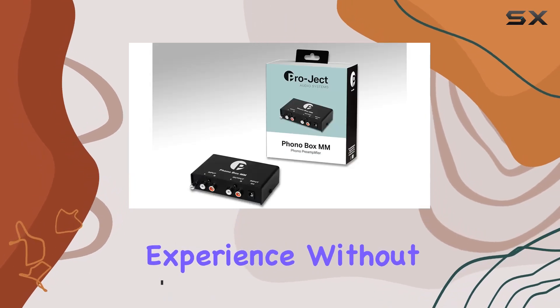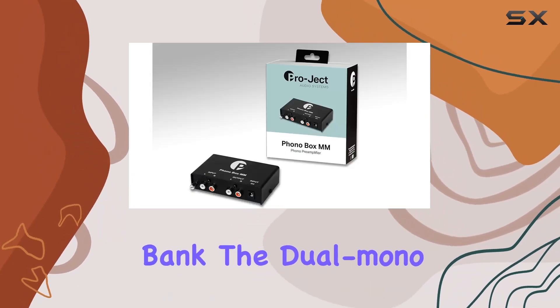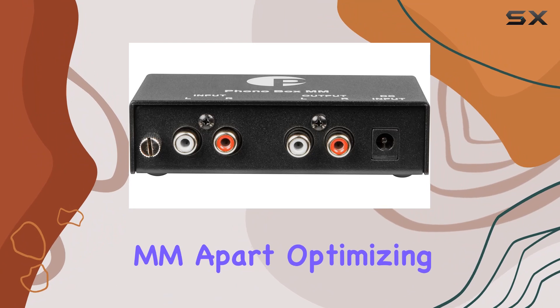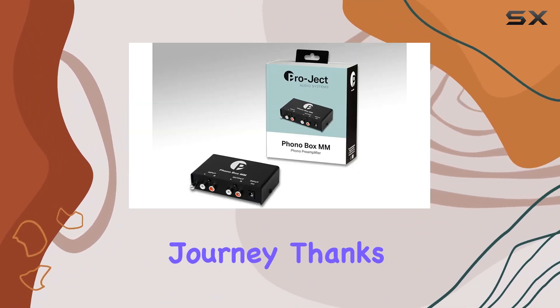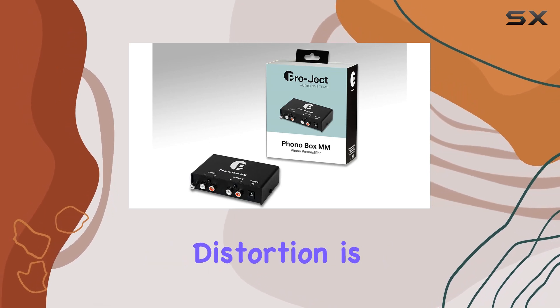The dual mono circuitry sets the Phono Box MM apart, optimizing channel separation for a crisp and clear audio journey. Thanks to low noise integrated circuits, distortion is kept at a minimum, allowing the true essence of your vinyl to shine through.